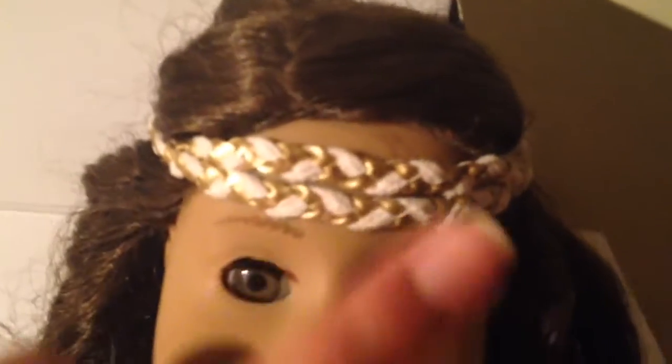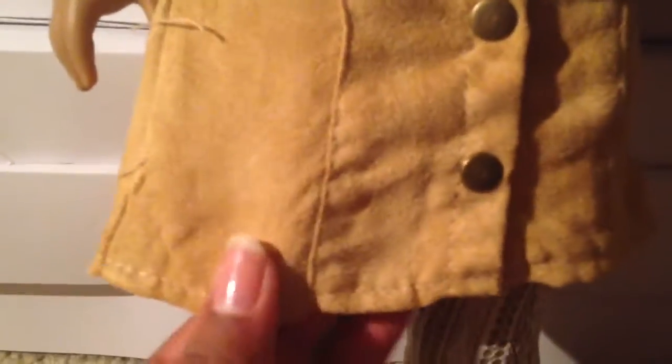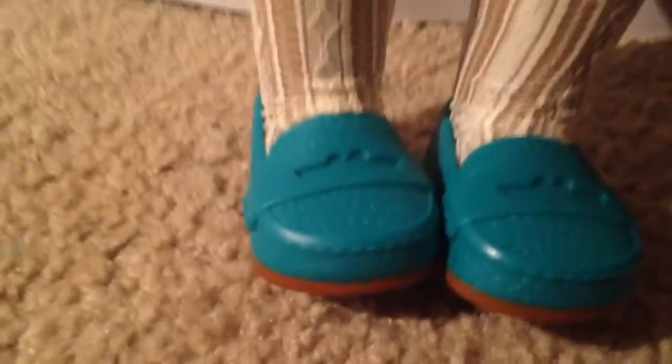Outfit number three. She has on a headband with a white and gold pattern. The shirt she has on is designed with blue, white, and kind of a brown. Then she has a tan slash beige skirt, which is really cute. She also has some kind of lace white tights and some blue shoes. I think these are really cute because they have little heels.